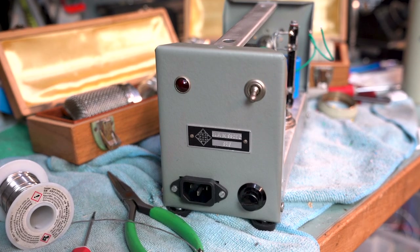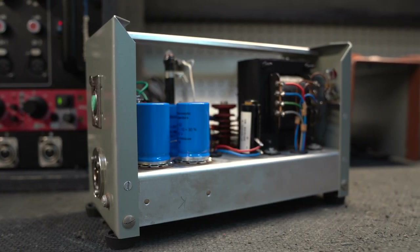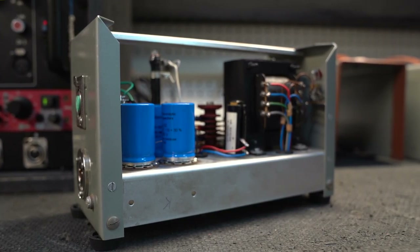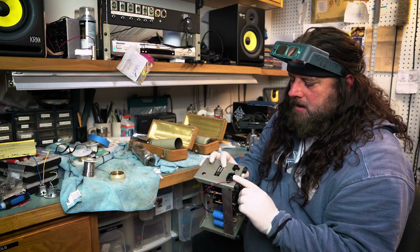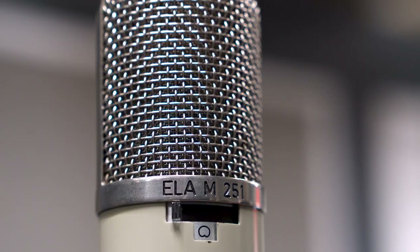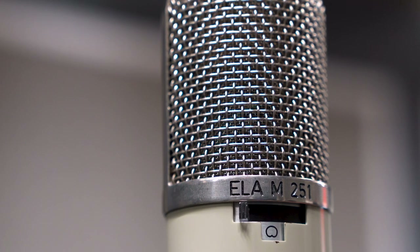I have the original power supply here and what we like to do is update them to the newer style connectors and IC plug, better grounding and shielding. The excitement these bring to anything, especially vocals.